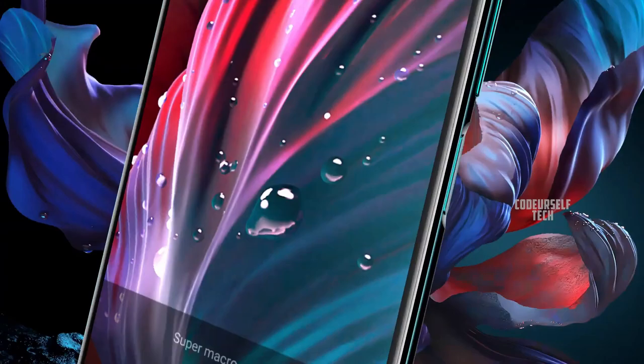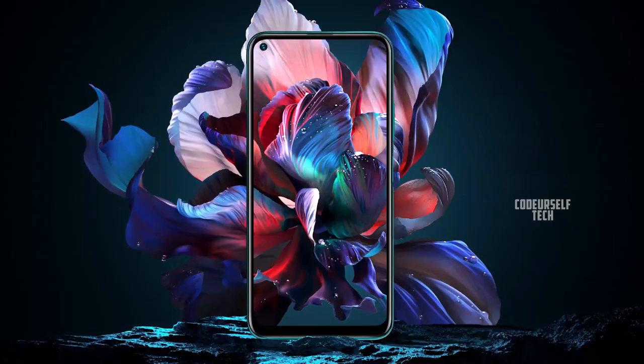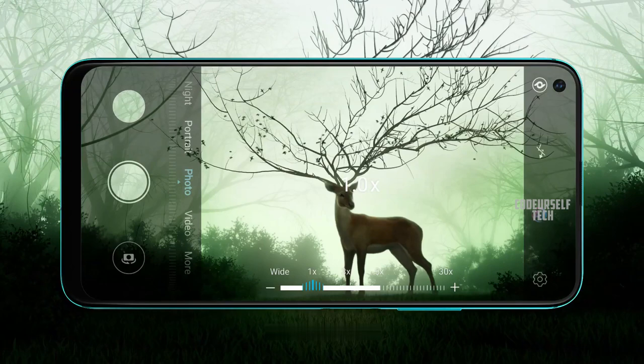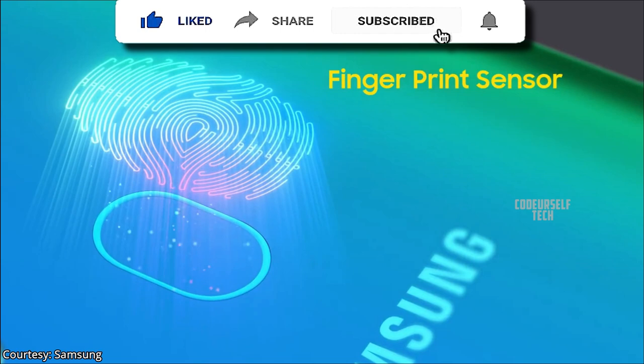The Samsung Galaxy A11 comes with a 6.4-inch HD+ TFT LCD punch-hole display with a rear-mounted fingerprint sensor and face unlock support.